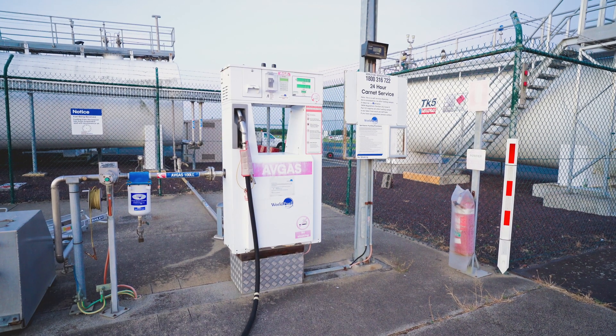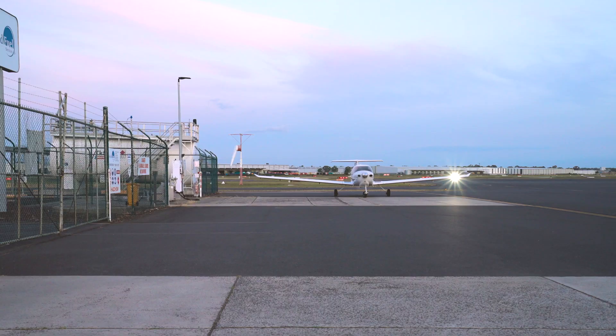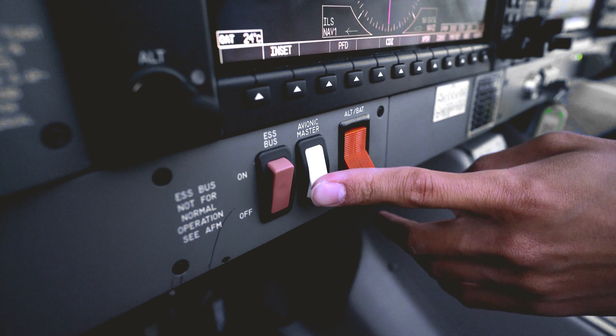Self-serve facilities for both AVGAS and Jet A1 are becoming more common. After you position your aircraft for refuelling, turn off the radio, magnetos and ignition, then remove the key.